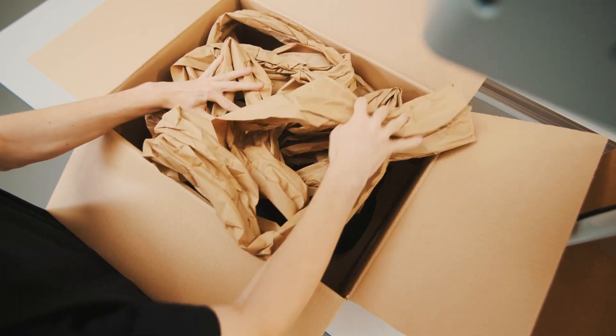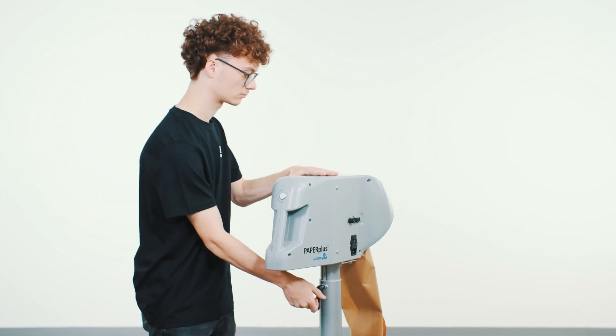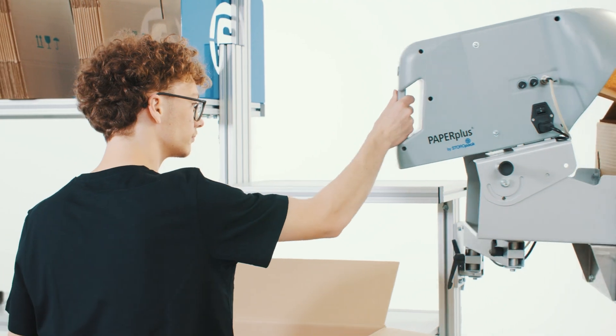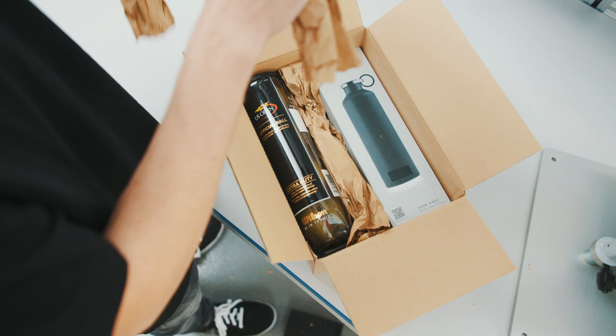Paper Plus Shooter 3 is very user-friendly and is available as a tabletop model and a stand-alone version. Thanks to an adjustable height and a swiveling head, the system makes work more ergonomic and increases working comfort. The integrated cutting device delivers paper cushions at the desired length.